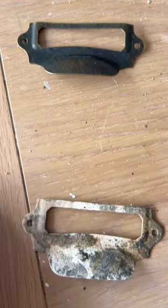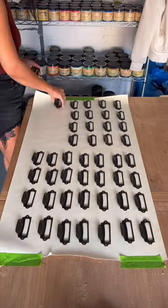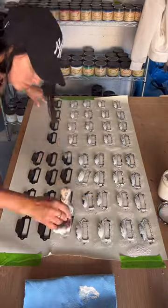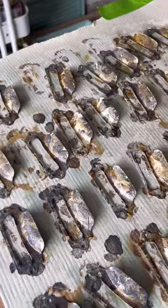Next I moved on to the hardware. I bought these handles off Amazon and I made them look rustic and weathered and a hundred years old. I did this by laying them all out, painting them using patina iron, and using Dixie Belle patina spray to let them rust overnight.